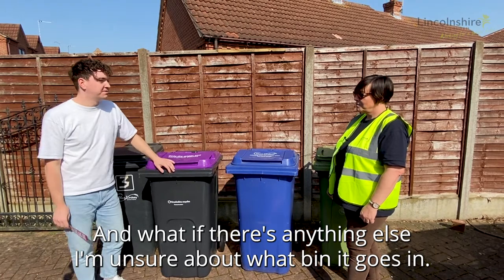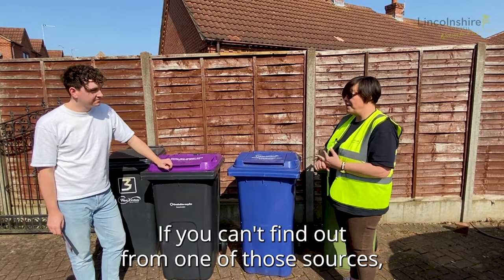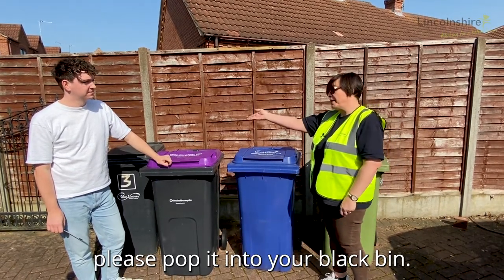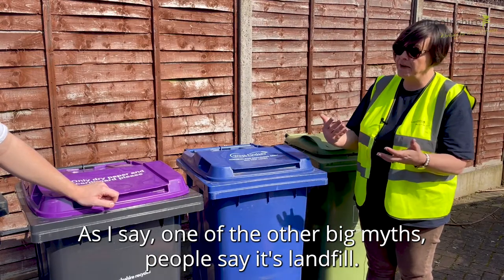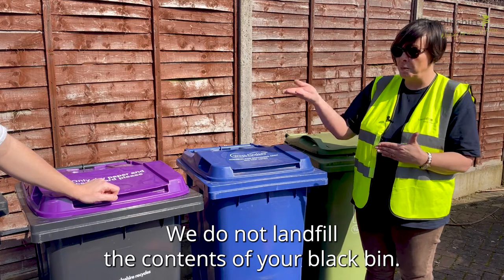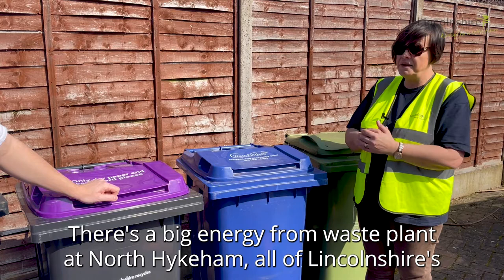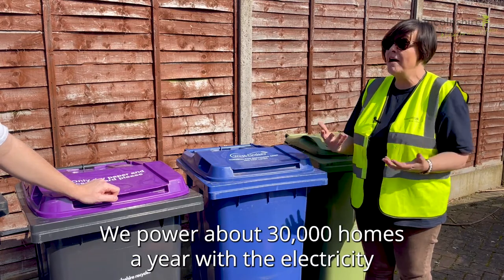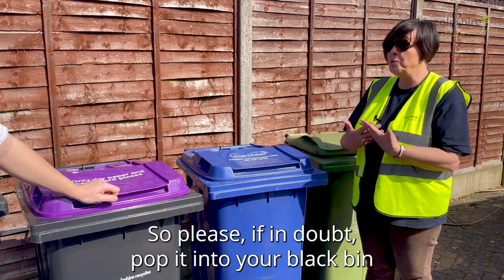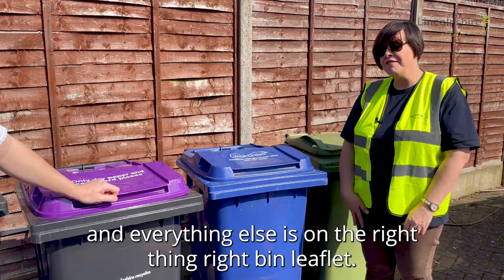And if there's anything else you're unsure about what bin it goes in? Anything you're unsure about, check the website, check your leaflet, and if you can't find out from those sources, please pop it into your black bin. One of the big myths is that people say we send everything to landfill — we do not landfill the contents of your black bin. There's a big energy from waste plant at North Highcombe; all of Lincolnshire's general waste goes there and we power about 30,000 homes a year with the electricity generated. So if in doubt, pop it in your black bin, and everything else is on the 'right thing right bin' leaflet.